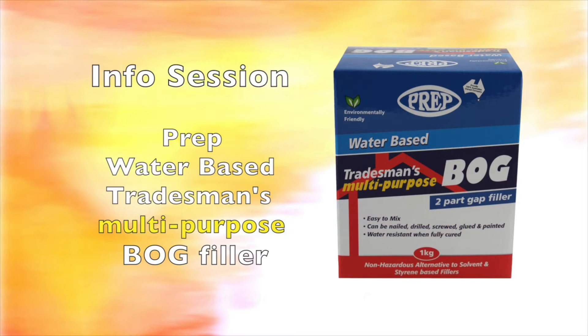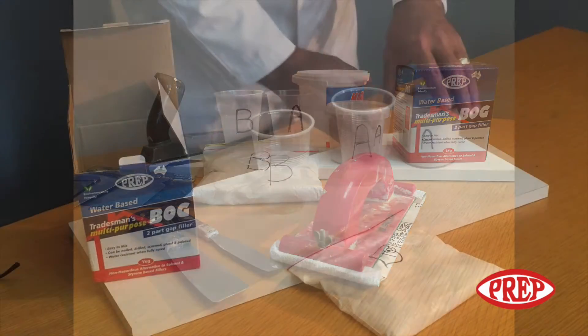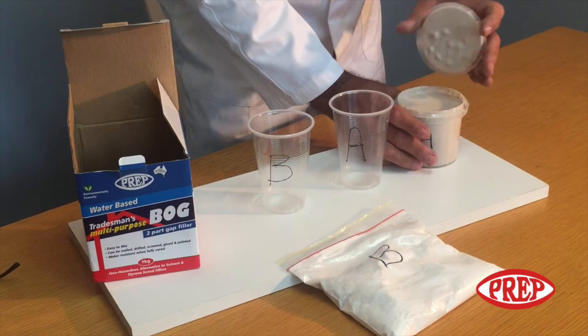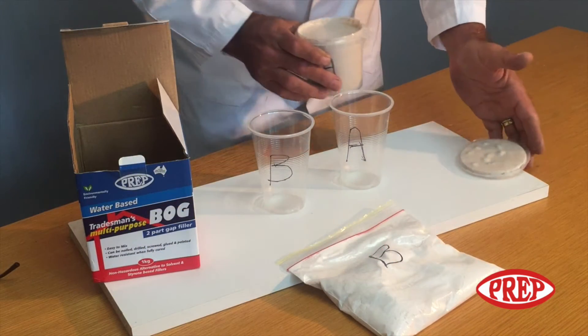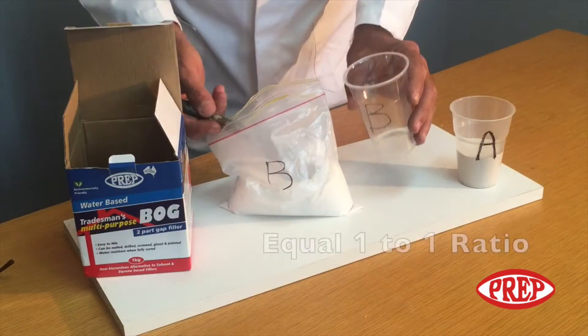Introducing Prep Water Based Tradesman's Multi-Purpose Bulk Filler, a non-hazardous alternative to traditional solvent and styrene based fillers. Part A is the liquid in the container and Part B is the powder in the resealable bag. Use equal amounts of Parts Liquid A and Powder B.